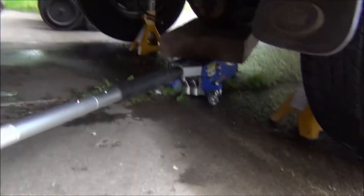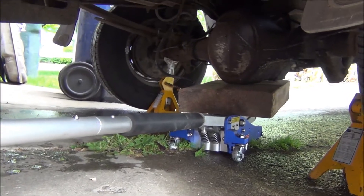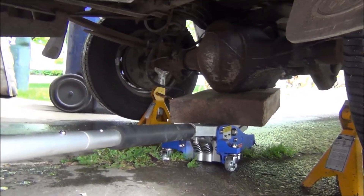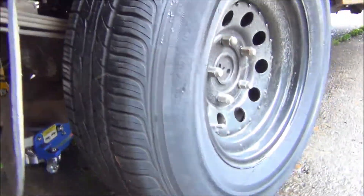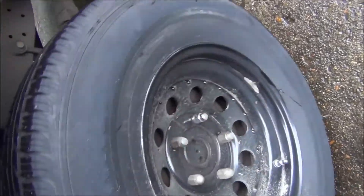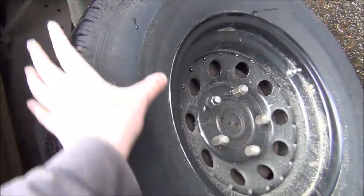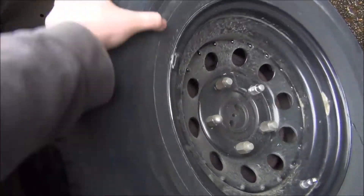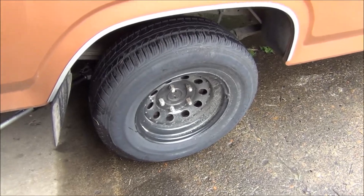What I did is just jacked it up by the pumpkin, and then 80% of the weight is supported by both jack stands. We've got it up just enough to where we can move both tires. I feel a little bit of drag right there — pretty bad.